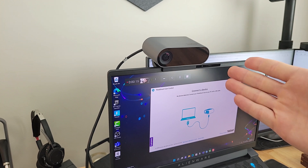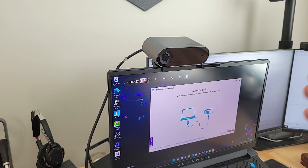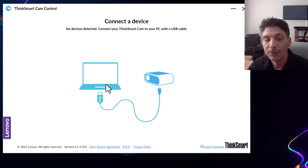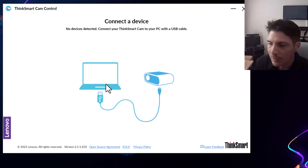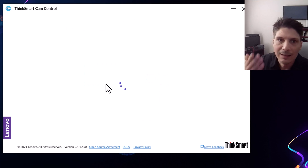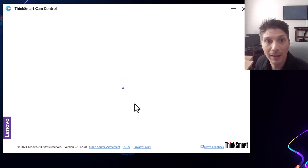For today's demo, we are placing the ThinkSmart Cam at the top of our laptop — we're not really demoing it in a Microsoft Teams Room. To manage the ThinkSmart Cam: if you are getting it as part of a room package, you can use the ThinkSmart Manager, which is a web-based portal where you can enroll and manage your devices. Since we are using this as a standalone device today, we are going to use the ThinkSmart Cam Control app, which you can download freely from Lenovo's website. All we need to do is plug in the ThinkSmart Cam via USB and the Cam Control app will detect it.